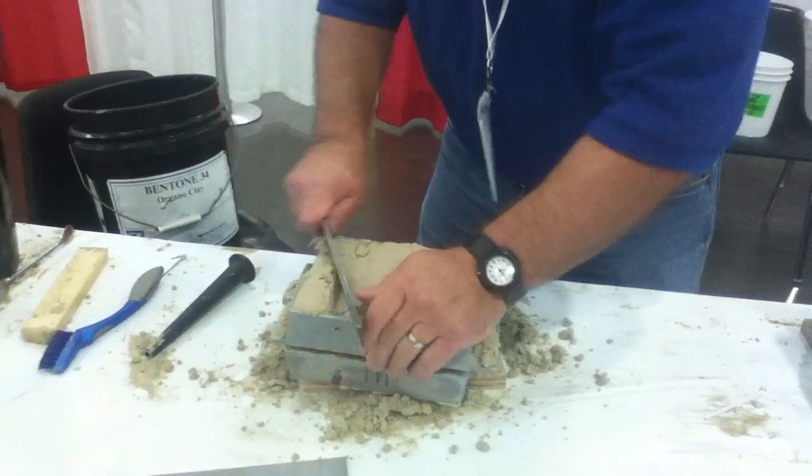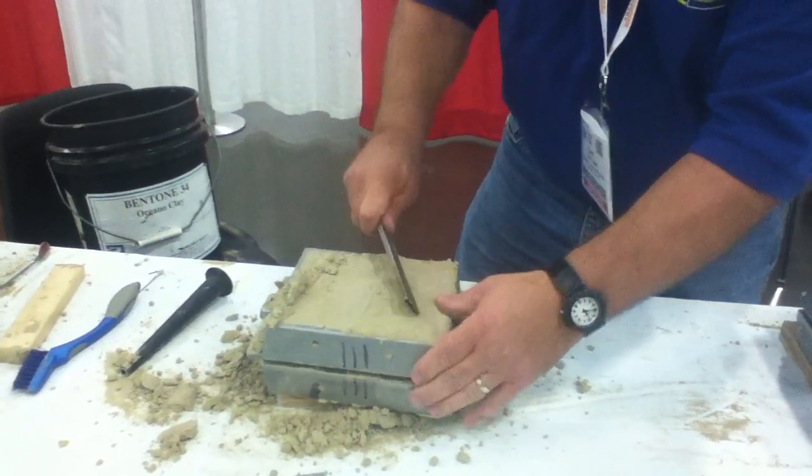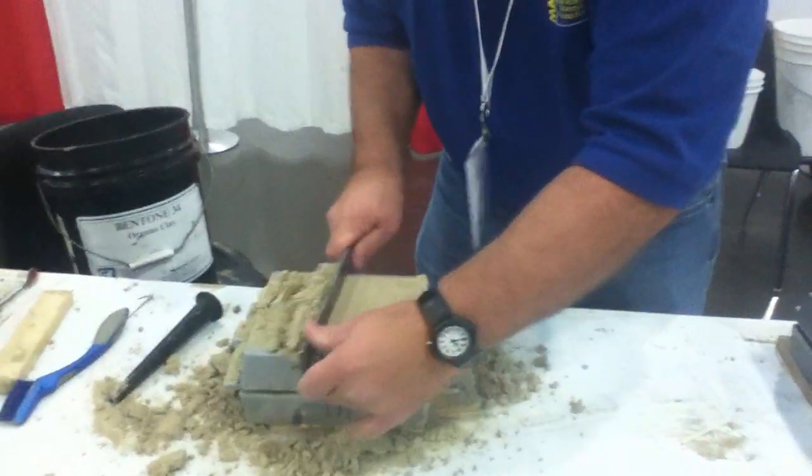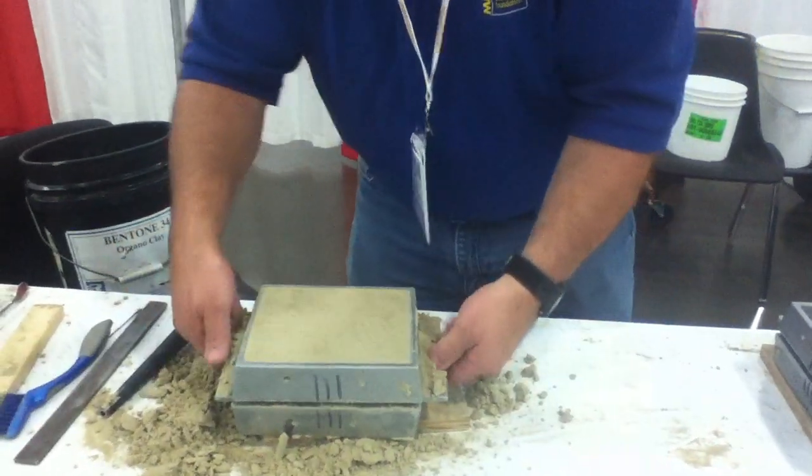Okay, this is half the mold — just make that flat. Once that half is done, we flip it over and do the other half.